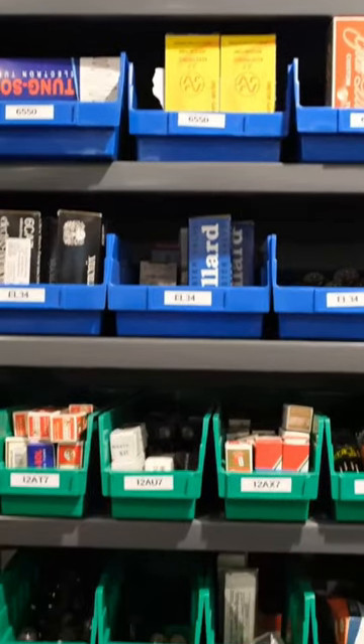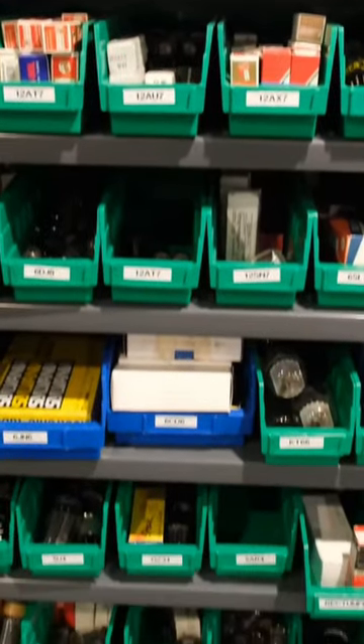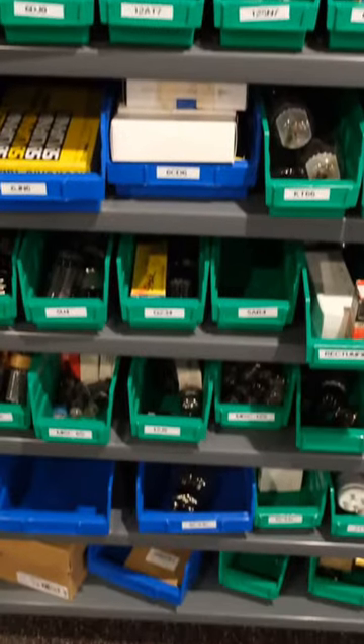We keep a large selection of used tubes here at the Music Room, so we'll have a very good chance of having a perfect match for anything that comes in.